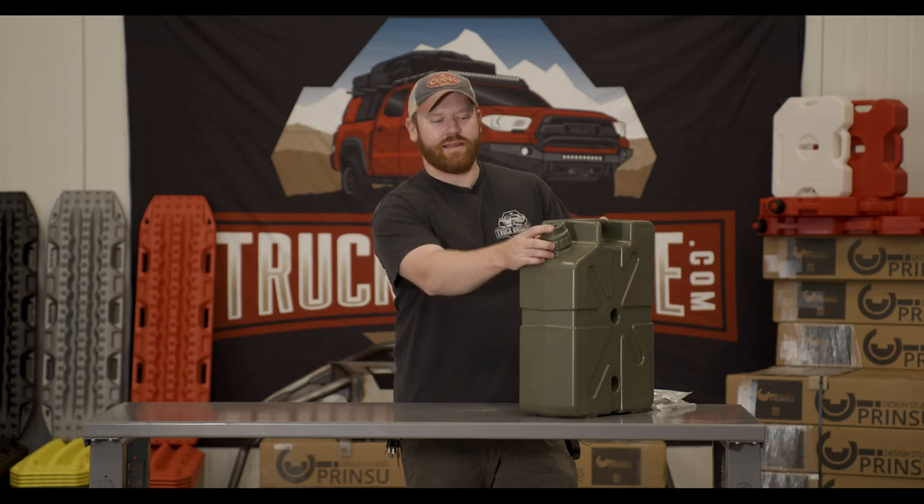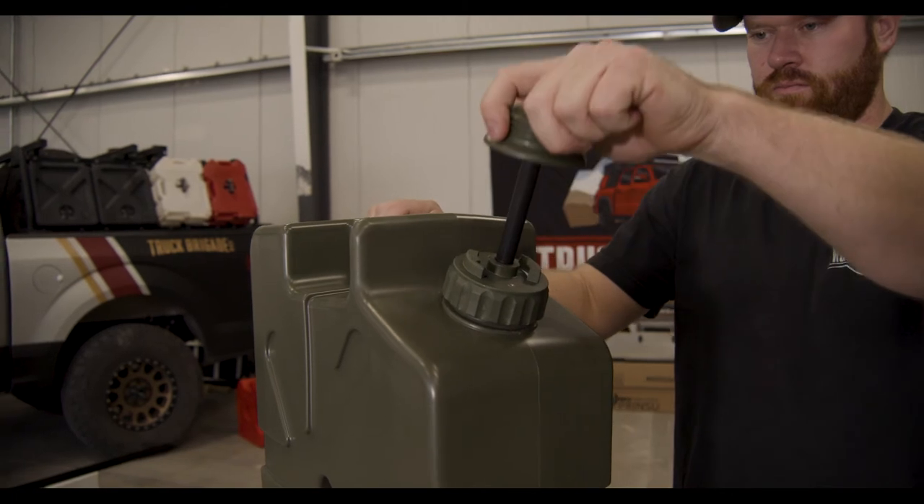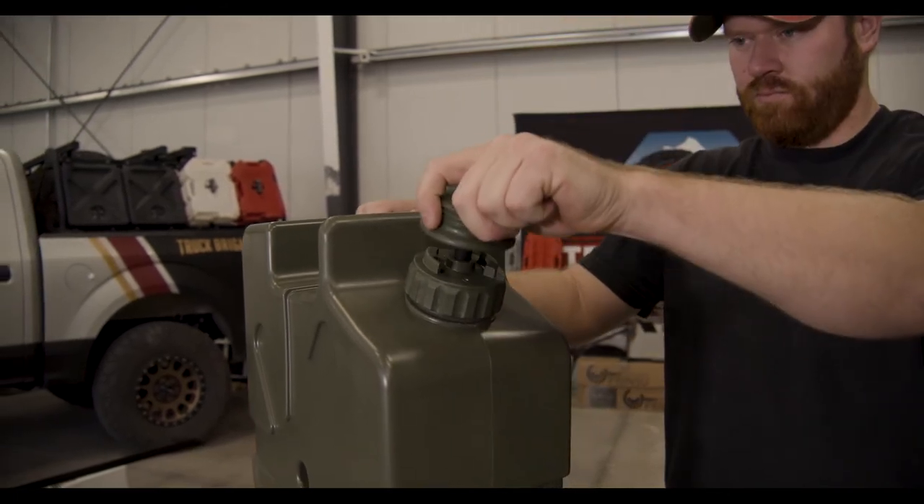On the back side of the Jerry Can you'll find the pump system. This functions as a very simple pump to pressurize the water that's input into the Jerry Can. This is also the fill point for your water.